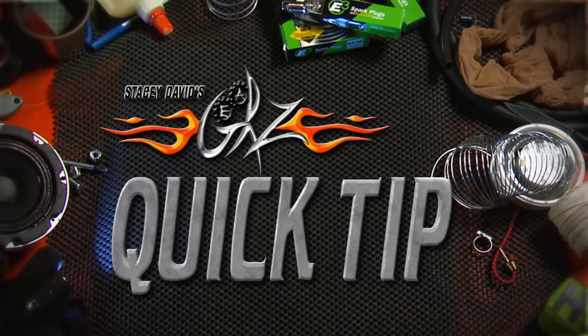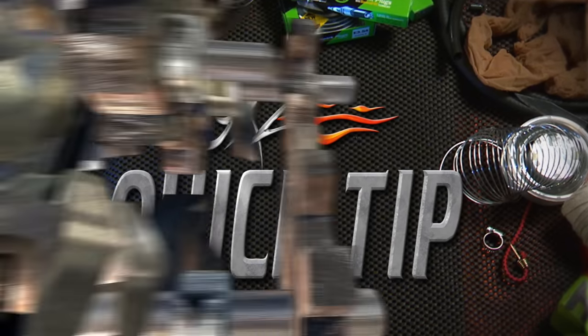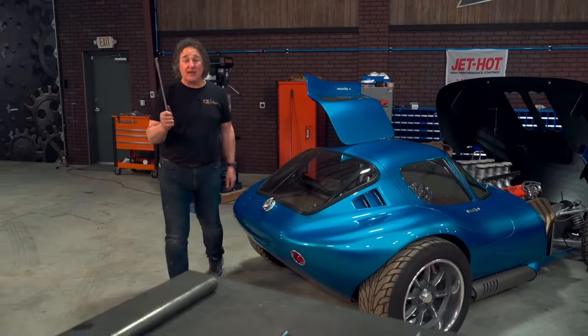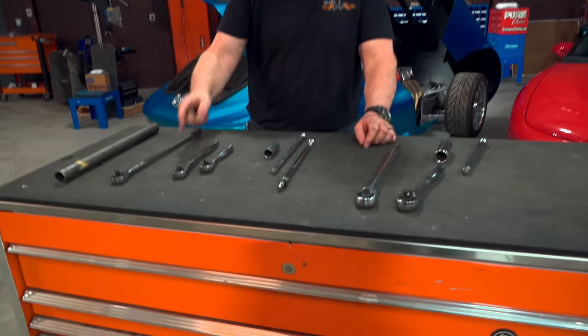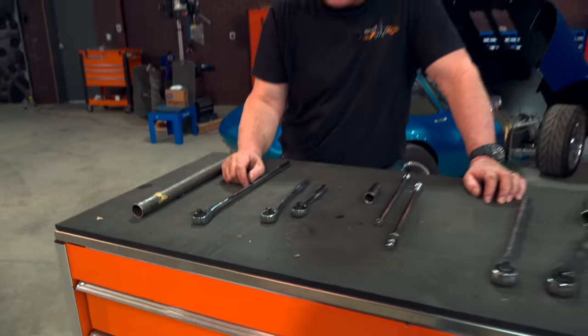And now it's time for another quick tip. If you work on cars very much, you know that eventually you're going to need some extra leverage to break loose stubborn bolts. And there's a whole line of ratchet handles out there to give you that, but not everybody has the budget to afford all of these ratchets.